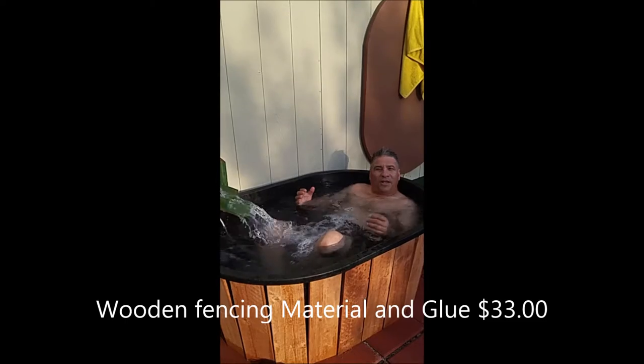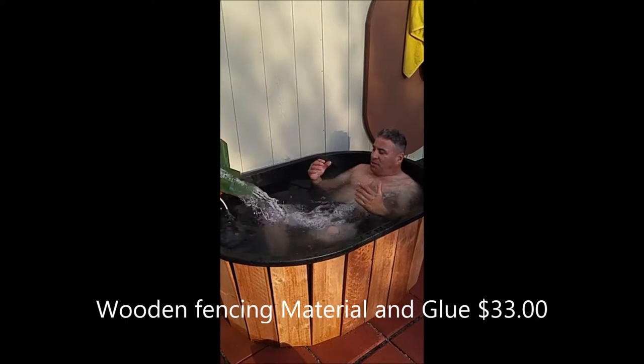Everything just worked out well. Again, this thing here is Japanese Silky Tuck.